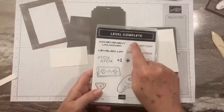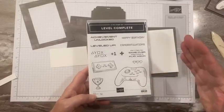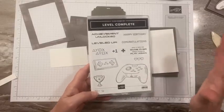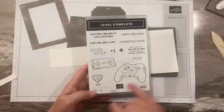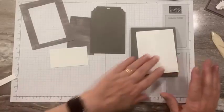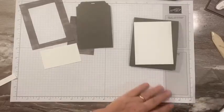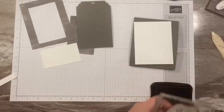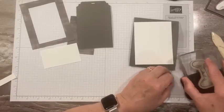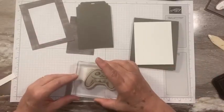We're using the Level Complete stamp set. This is so good for gamers — all my kids play video games and they're all adults, and all their spouses and significant others play video games too, so this card would be good for any of them. It's hard to find cards for our young people who like to play games — we don't always get good gaming pop culture type cards. I'm just using Memento on everything.